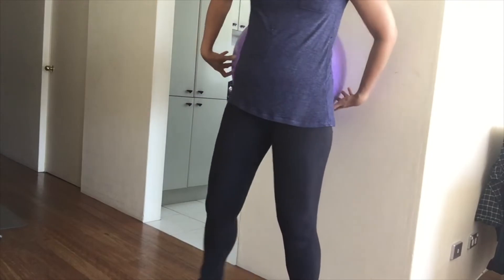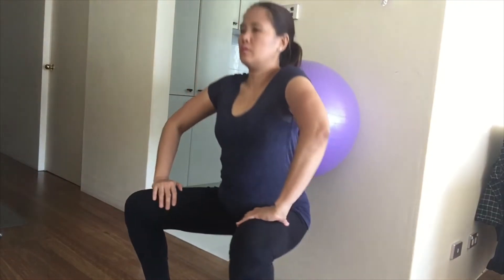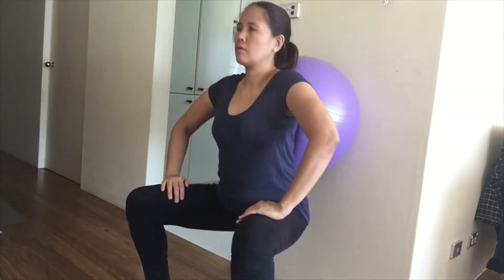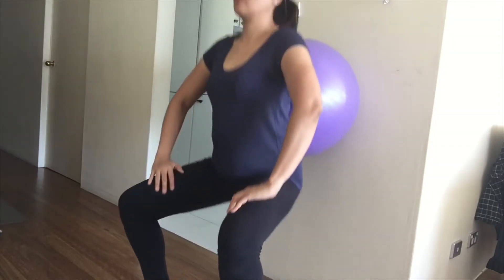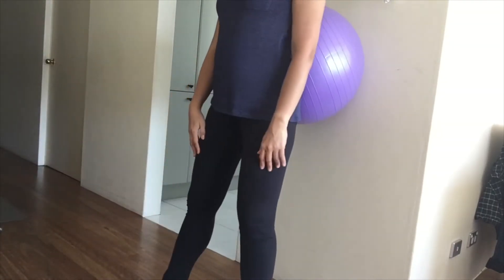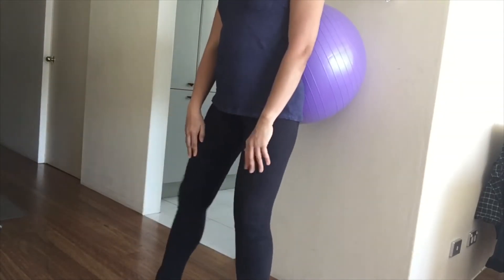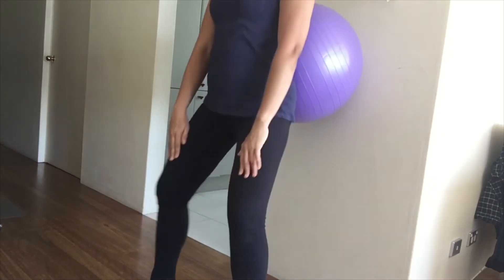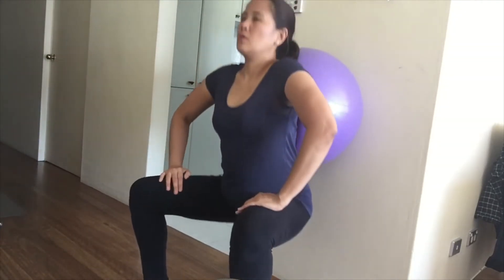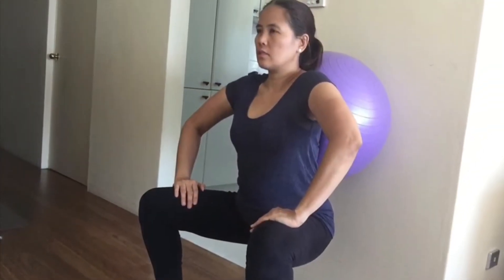The first exercise is the squat. You can do this exercise with or without a bowl. Stand with your feet shoulder-width apart and gently squat down, bending from your hips. Keep your back straight as you push your hips back. Your weight should be on your heels and not your toes. It might help to imagine you're trying to sit down in a chair that is too far away from you. Do this in three sets of ten.